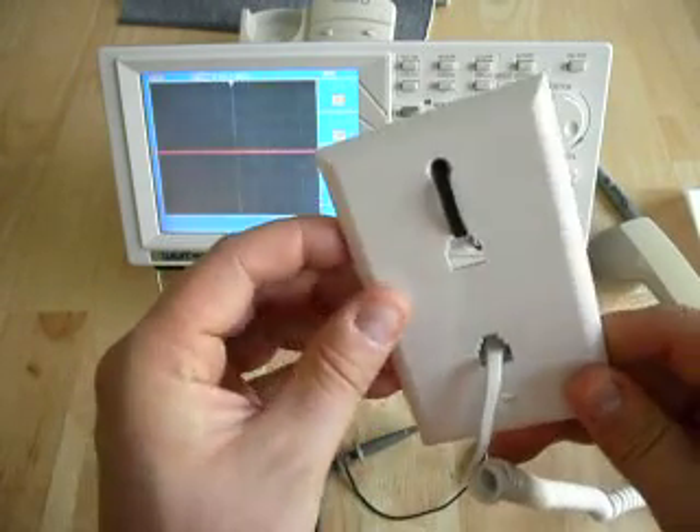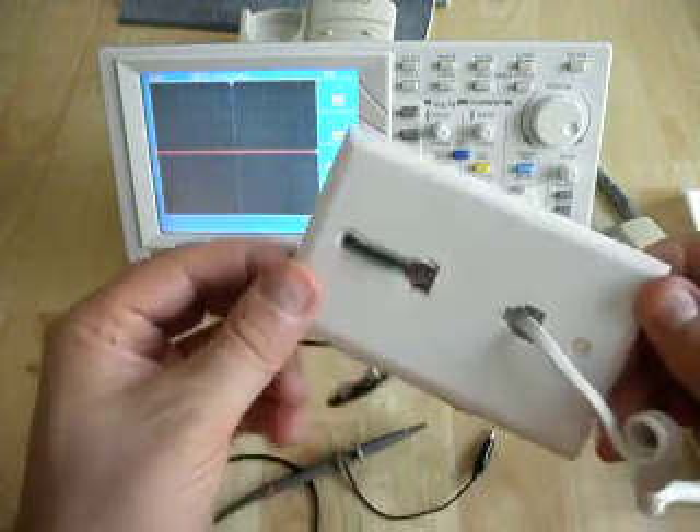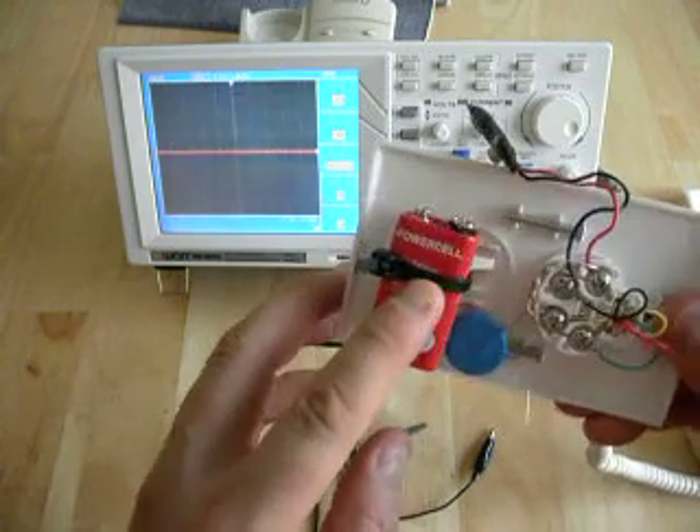To connect it to the oscilloscope, you're going to have to buy one of these dual jack plates that are about $5 at the hardware shop, and take out the top jack and instead tie on a 9-volt battery.